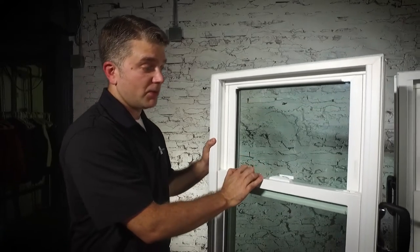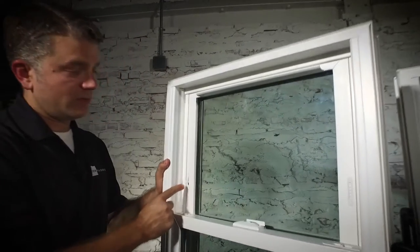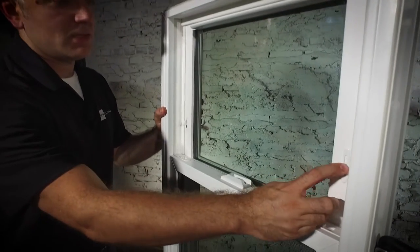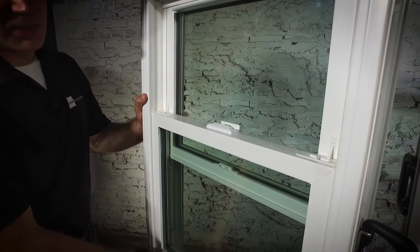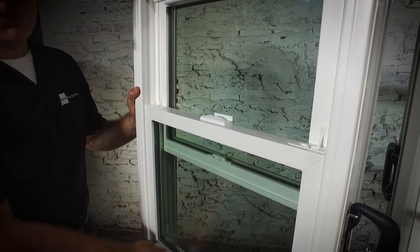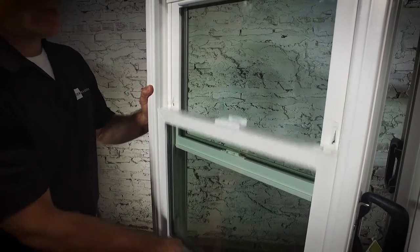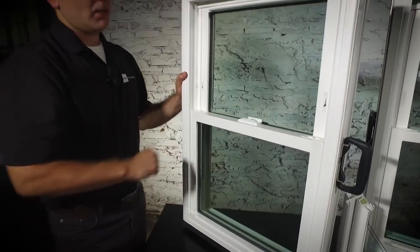Another nice security feature of all three of our windows are night latches. When these are engaged, they tilt out slightly and they allow you to open the window just a few inches. It helps with safety in the evenings and also ventilation so that you can feel safe in your home. That is the Zen Karma window.